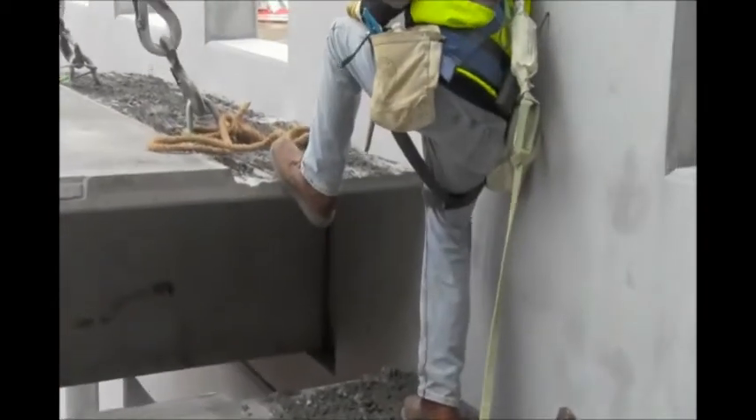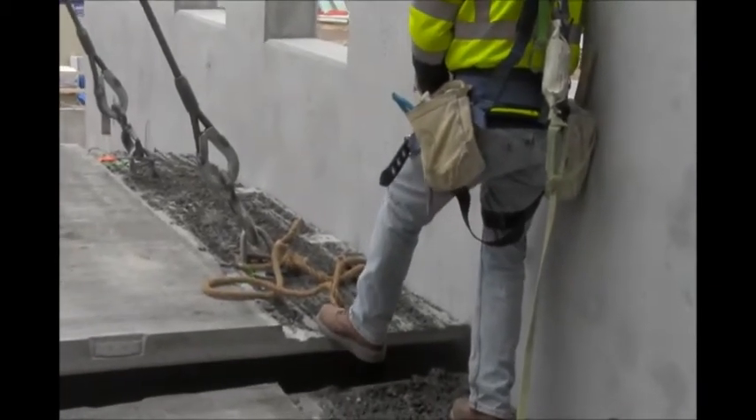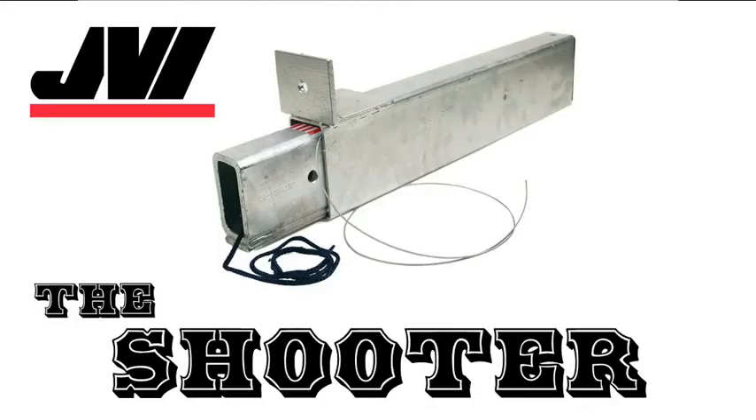When the Shooter arrives at the site, the inner tube is still fully recessed inside of the outer tube and flush with the end of the double T. This allows the double T to be moved into position without requiring an elevation change. The double T is lowered to the correct position, and wires are then used to extract the inner tube from the outer tube into a receiving pocket in the supporting element. Once the tubes have been extracted, an erection pin is installed to prevent the inner tube from retracting back into the outer tube. The receiving pocket is intentionally oversized to allow the installation of the erection pin. At JVI, it is our mission to be on the cutting edge of new connections to further the advancement of our industry — please consider utilizing the inherent advantages of the Shooter in your next parking garage.